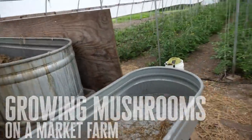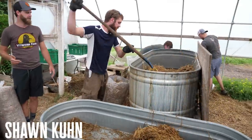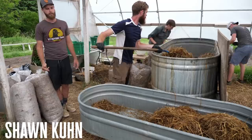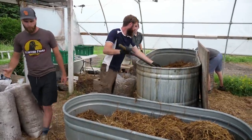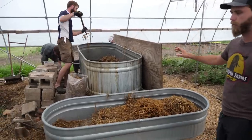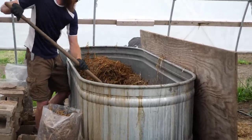Instead of sterilizing enriched sawdust substrate like a lot of growers do, we're using straw because oyster mushrooms are really robust and can eat a pretty varied diet. This was easier for us to start with. It's pasteurized organic rye straw — we heat it to about 165 degrees for about 45 minutes, let it cool down, and then it goes into an incubation chamber. The benefit is it's super low-tech — just a galvanized stock tank — and oyster mushrooms are one of the easier mushrooms to grow.